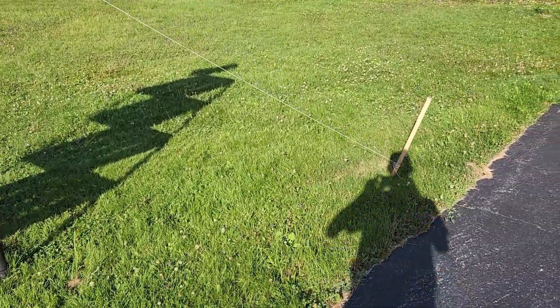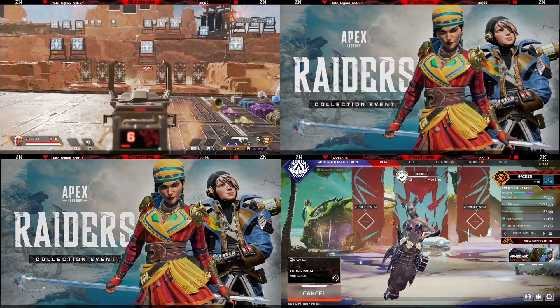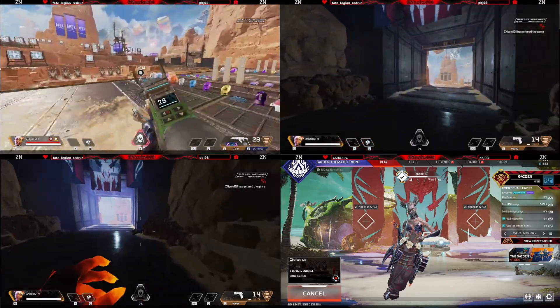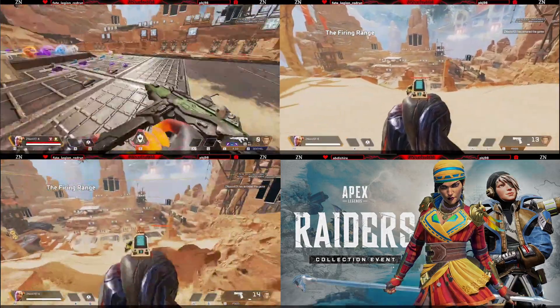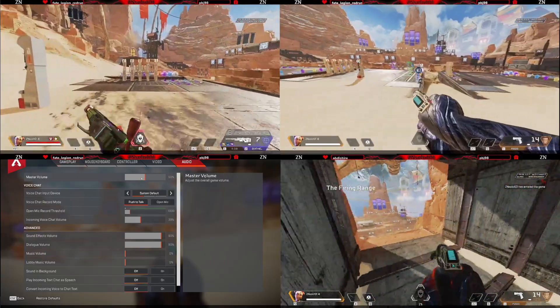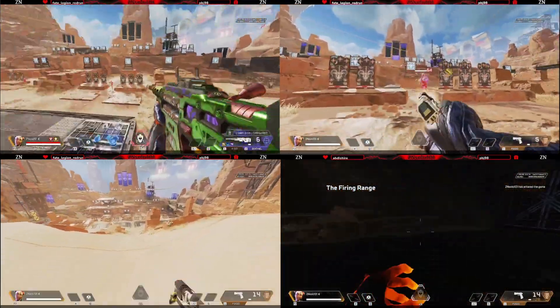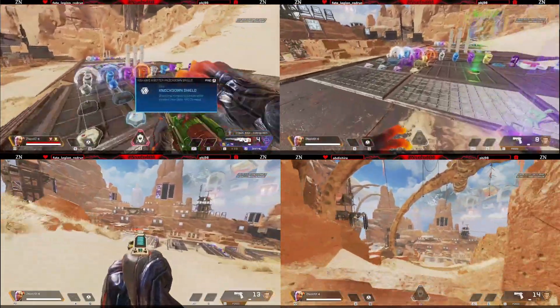I'll end this with a few stream clips so you can see what they look like — the different bit rates, the skipping on high bit rate, and the lower bit rate streams. They might not look great, but I'm online and live on Twitch, and that's what got me started. That's everything I wanted to go over — just touching base on my experience.